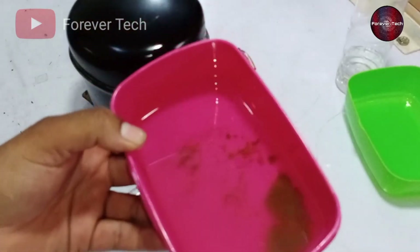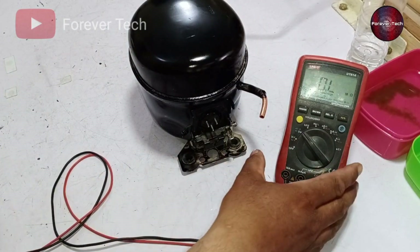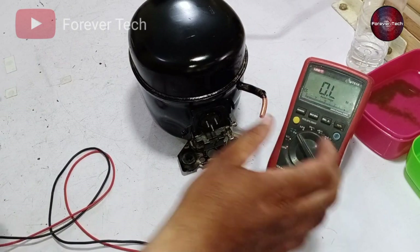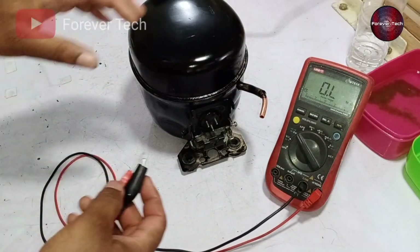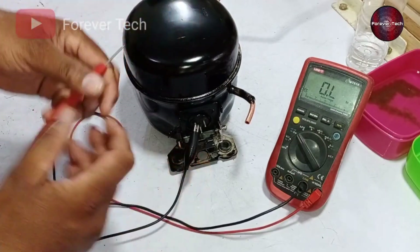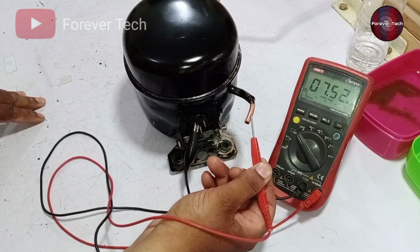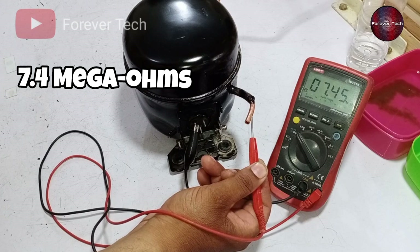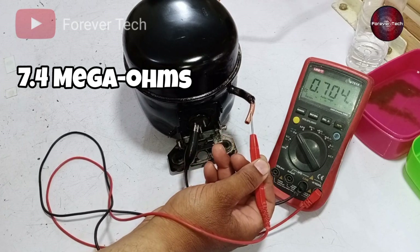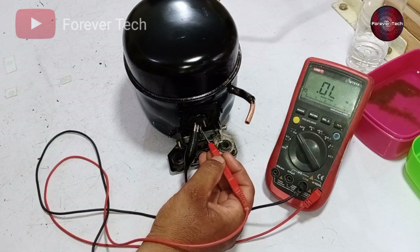As I have cleaned this compressor with nitrogen, let's test it with the multimeter. After testing it, I will give it a start, so let's check whether it passes the multimeter test or not. I have attached one probe of the multimeter to the compressor terminal and let's test its body short first. It has a resistance value of 7.4 mega ohms, which means it is body shorted. As it is showing body short, we could not attach this compressor to the refrigerator.